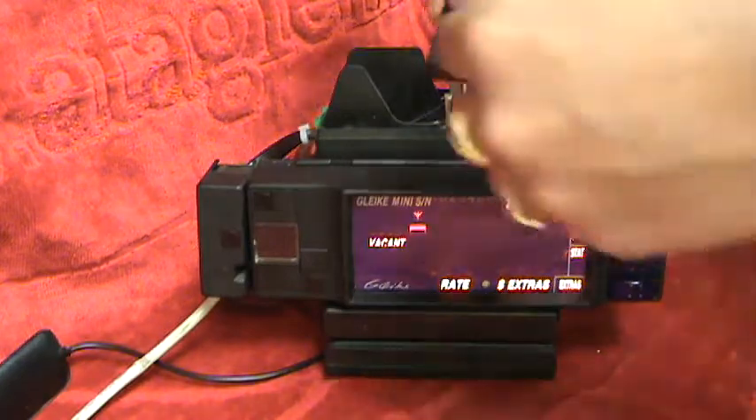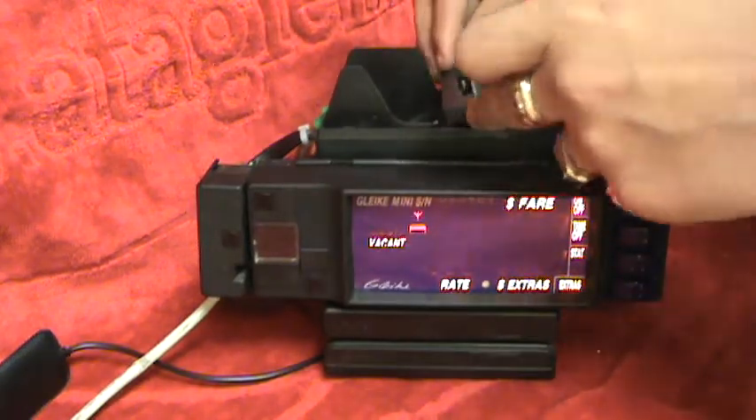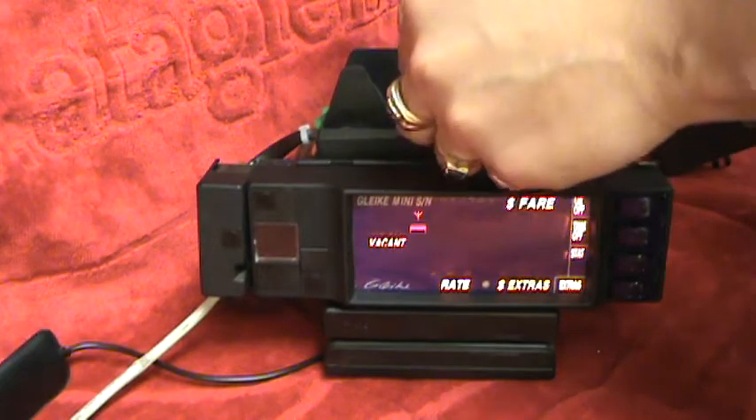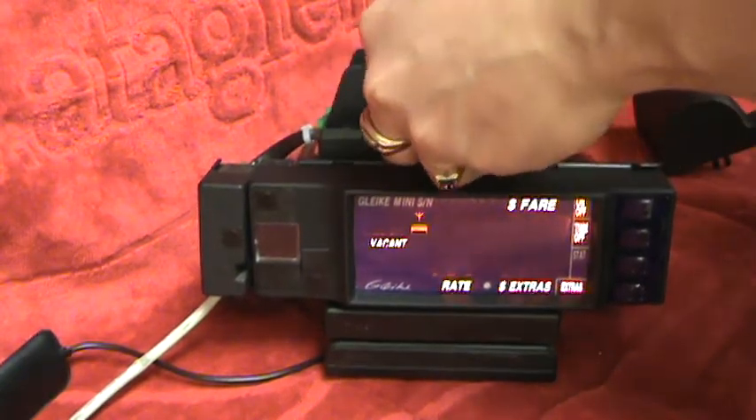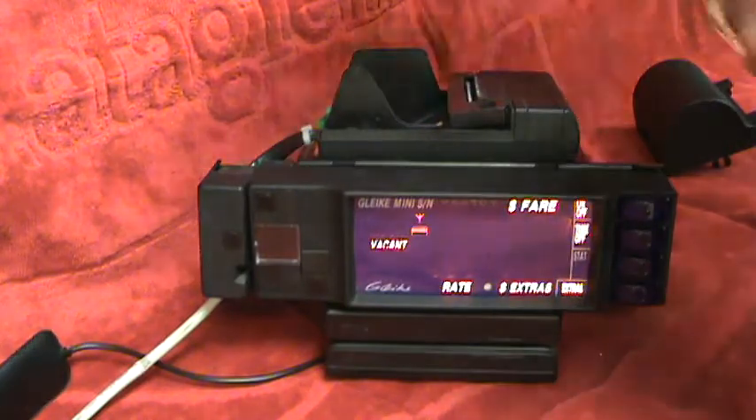We'll start first by placing the ink in this direction, making sure that it doesn't get caught in the jagged edge of the printer. Once it's inserted, we can start by doing the paper.